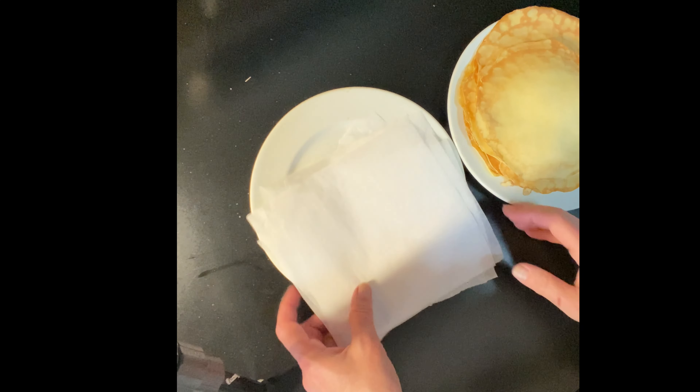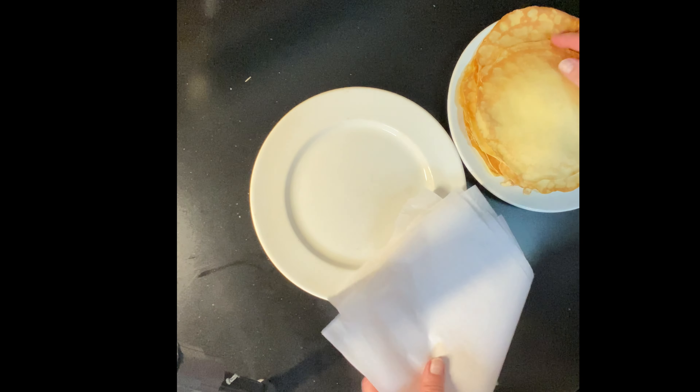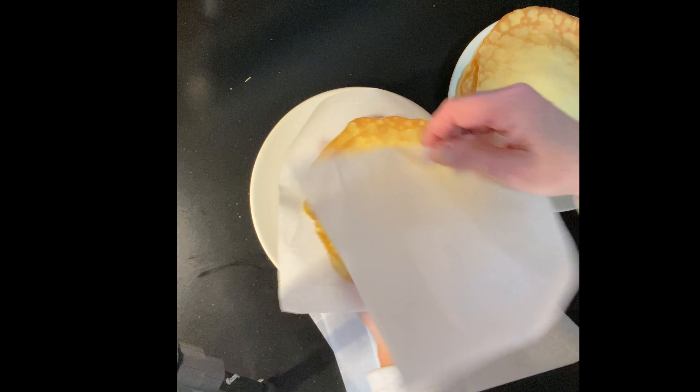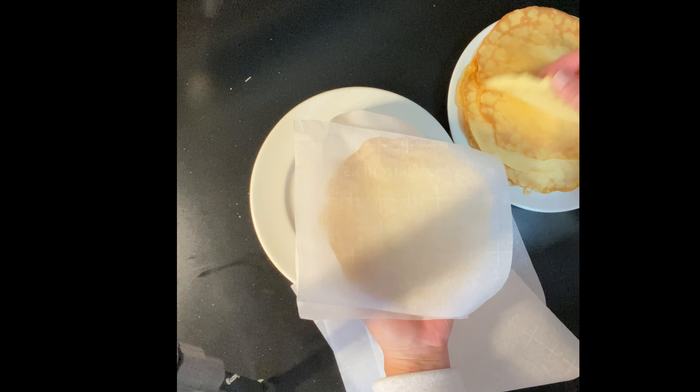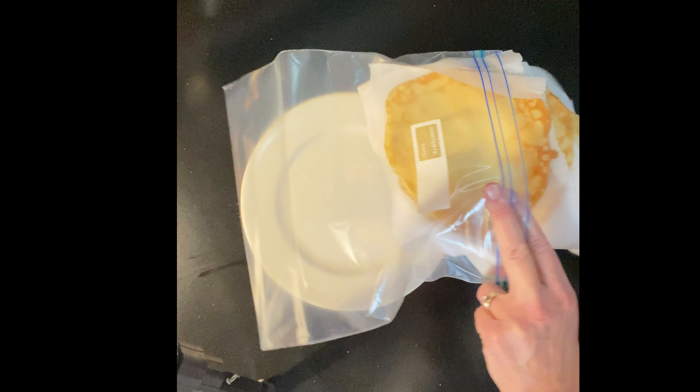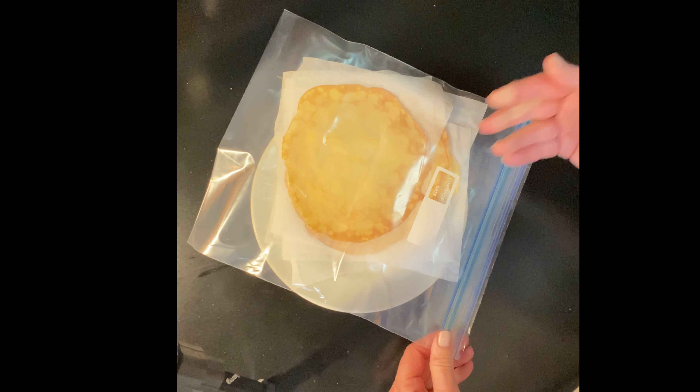When you're through and want to freeze the rest, it's easy to do between parchment. Simply take some squares of parchment paper, place one between each pancake, and they're easy to freeze in a zipper bag and microwave quickly when you're ready to have them again.